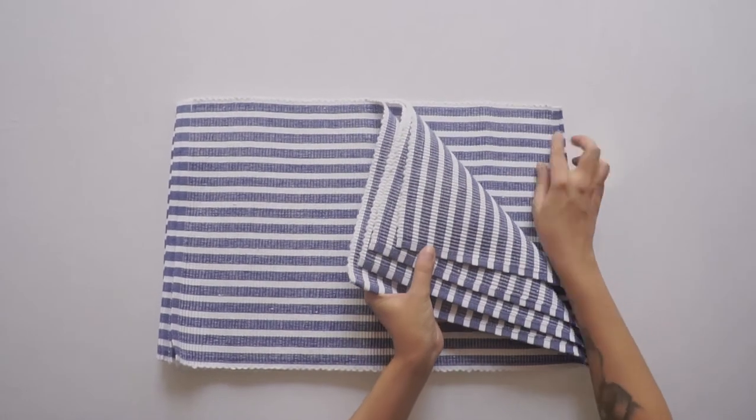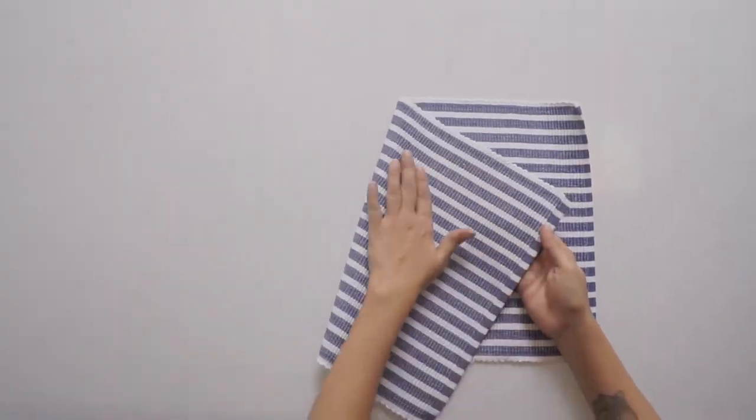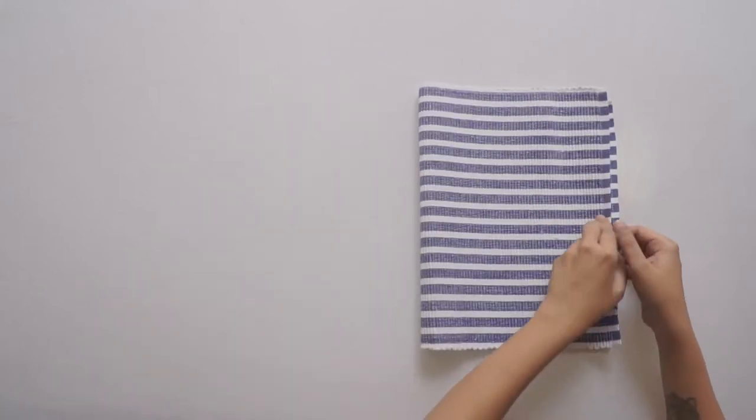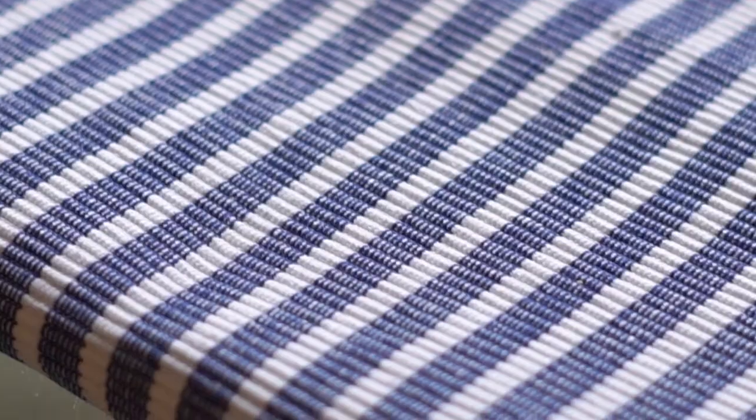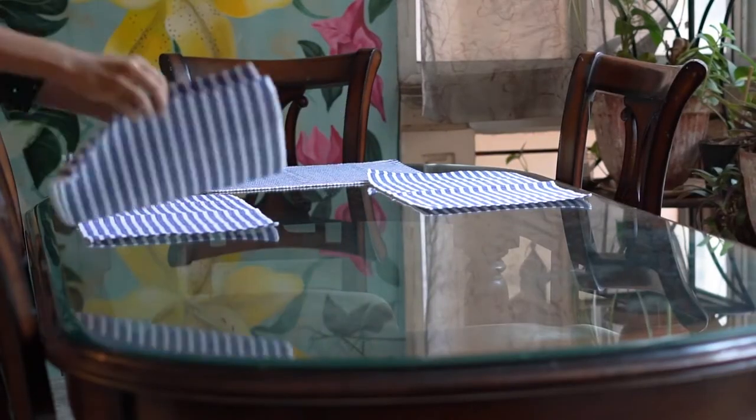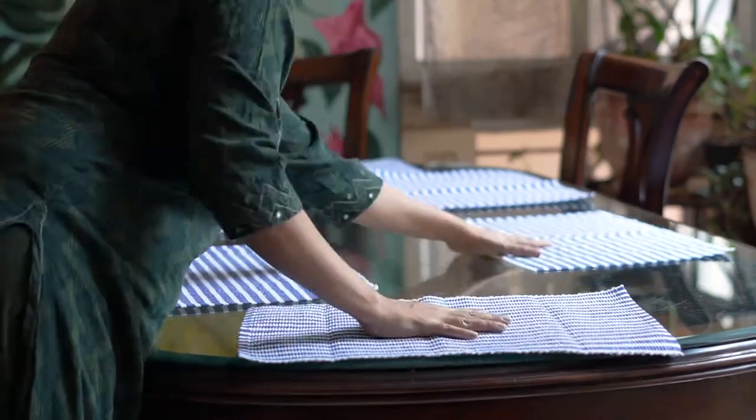It contains a set of 6 table mats in 18 by 12 inches. These eco-friendly, washable, and heat resistant table mats are made of double knit ripped cotton fiber. They are easy to maintain and can be cleaned by hand wash as well as machine wash.